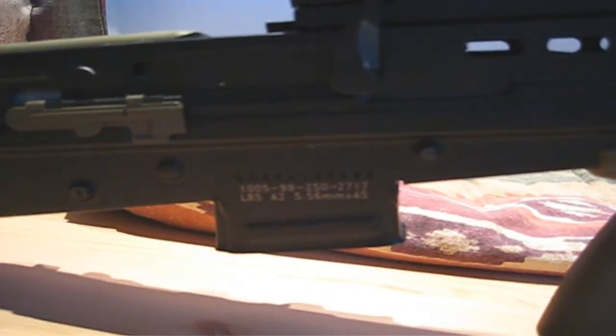Both the upper receiver and the lower receiver on this gun are full metal. The only plastic parts on this gun are the pistol grip, cheek rest, and the front grip. The gun has some pretty nice looking trademarks on both the magwell and the forward grip.